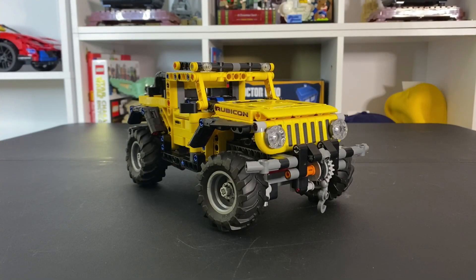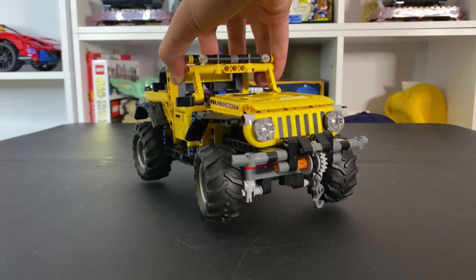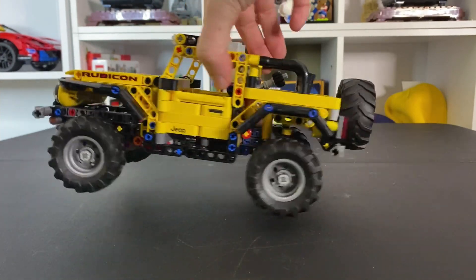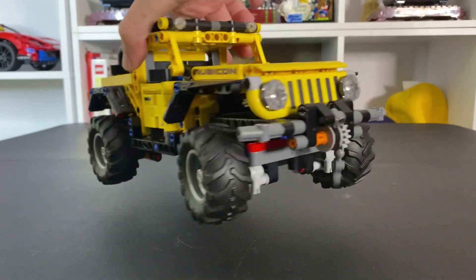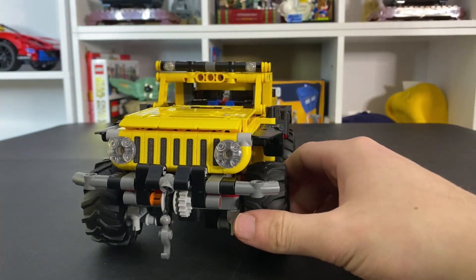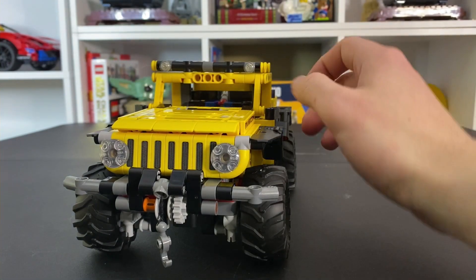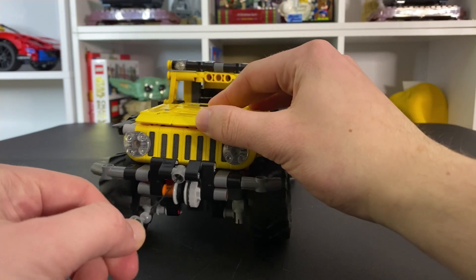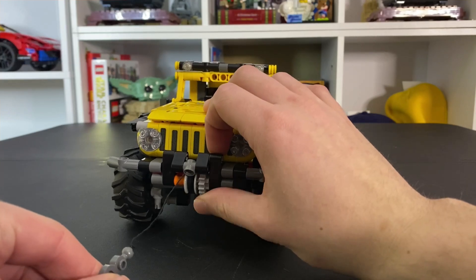All right everybody, here we have the finished Jeep Wrangler right here. This thing is actually pretty cool — it's very compact too. I'll show it next to the actual McLaren once we finish taking a closer look. This is a very fun little Technic set. We'll start out with the winch right up in the front here — you just pull it and it comes back, then you can rotate it back in with this gear right here.